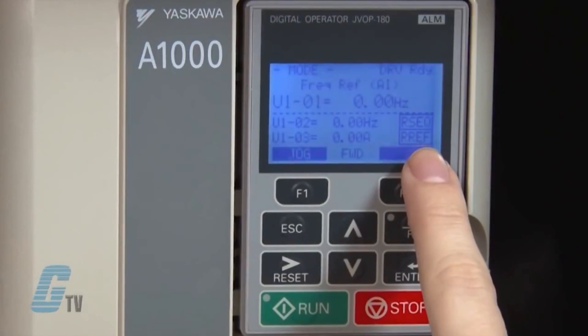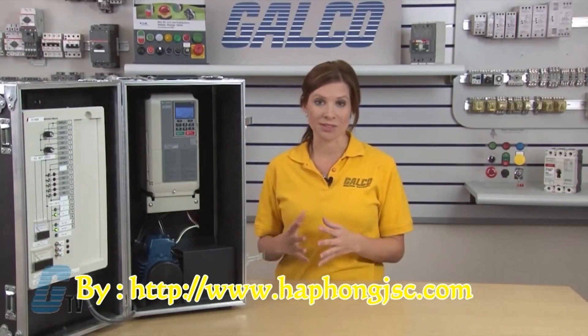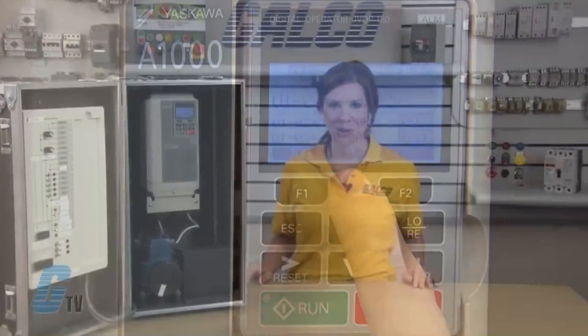There is a frequency reference assignment on the top that shows where the frequency reference is assigned to. On the right, just below the dotted line, shows where the run command is supplied from. This could be from the operator keypad, which would be the local source, or from a remote source. The bottom line in the center of the display has the forward and reverse indicator, which lets me know if the drive has forward or reverse direction selected.